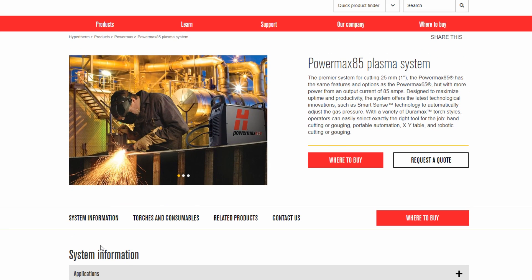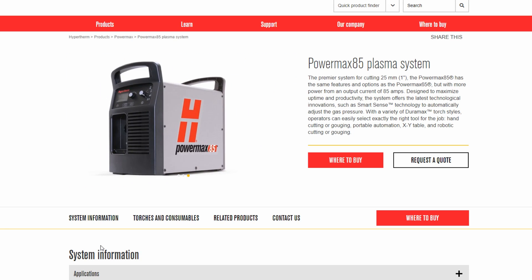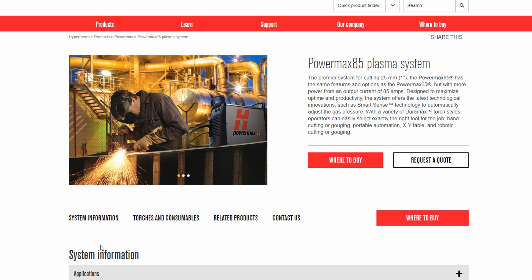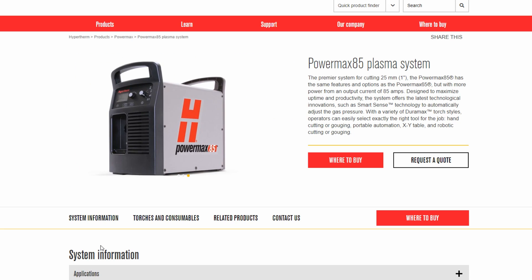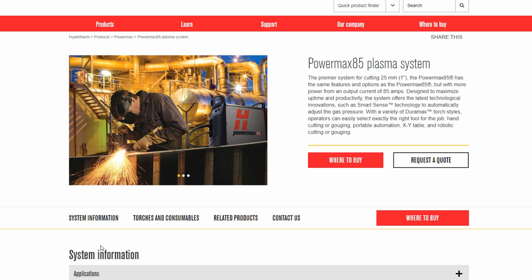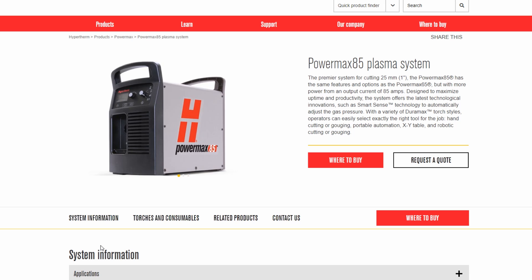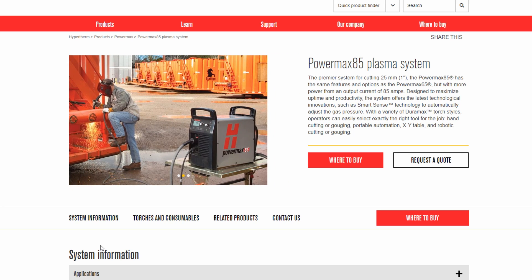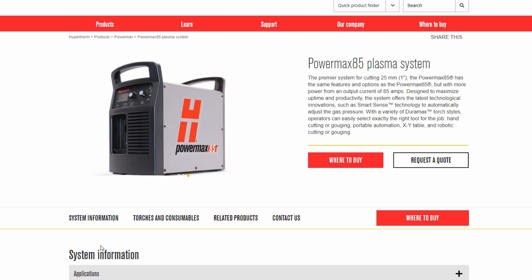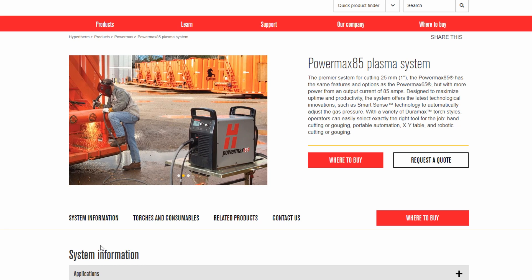Hypertherm has a widespread range of machines that fits just about any application. They have great customer support, they make great machines, and they're very transparent. I hope this helps — in the video description you'll find links to the PowerMax 45, 65, and 85 on Amazon, as well as links to the specific spec pages on the Hypertherm website. I'll also post a link to our article for more information. Hypertherm is very plug and play, and their support is very helpful. Hope you enjoyed the video — catch you in the next one, have a great day!